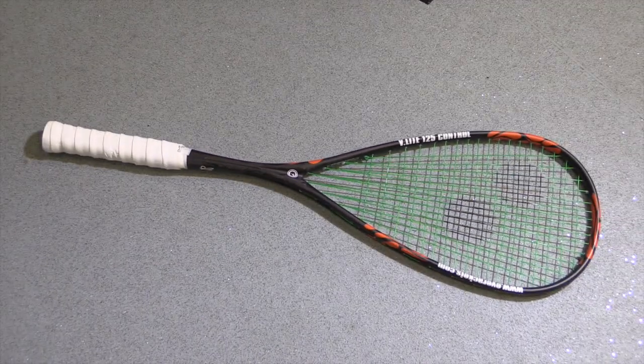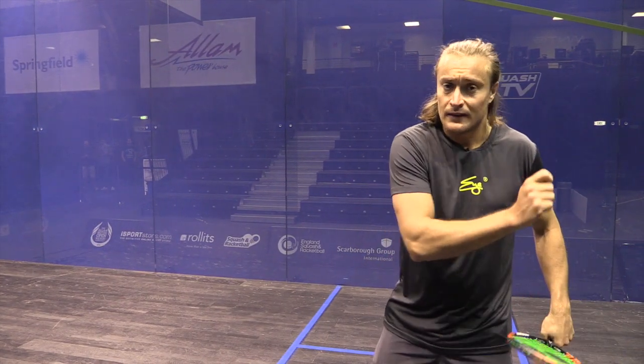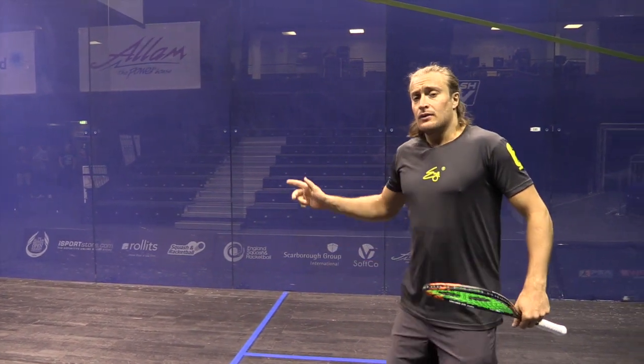She is one of the heaviest rackets we have in the range, so for people that like to feel they have a racket in their hand and they've got something in the head, this is certainly a racket for those — it actually gives a bit of momentum and weight of stroke.